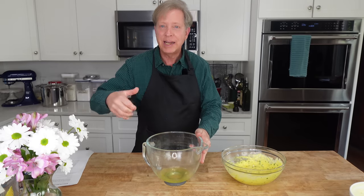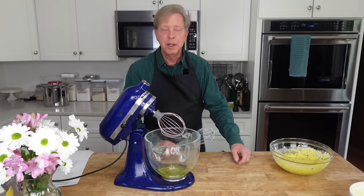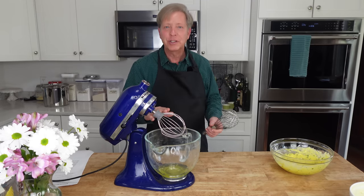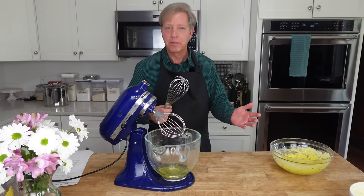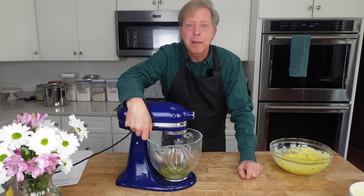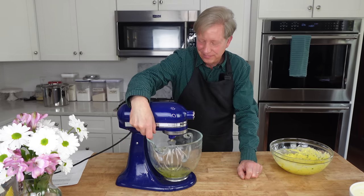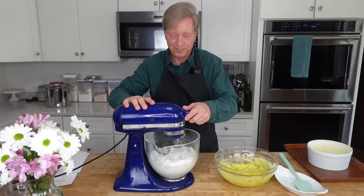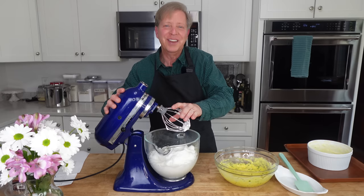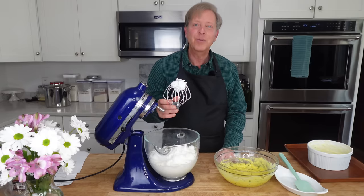You can beat the whites with handheld electric beaters or you can use a stand mixer. Prior to the 1930s, chefs always used a balloon whip and a copper bowl to beat egg whites. So if you're feeling energetic, you might like to beat the whites entirely by hand — I'm not feeling particularly energetic. Let's check the egg whites and see if we have soft peaks. Yes, we do.